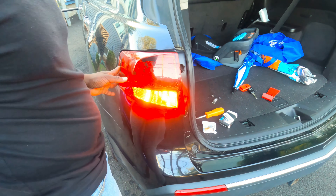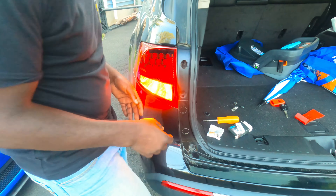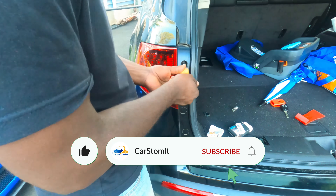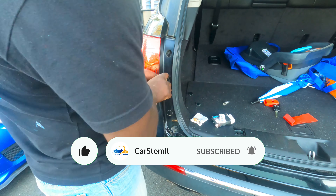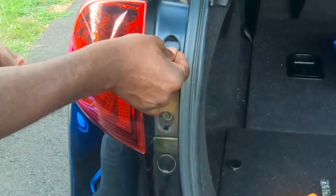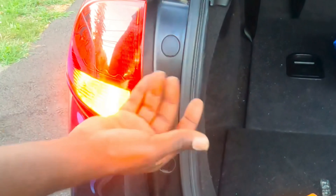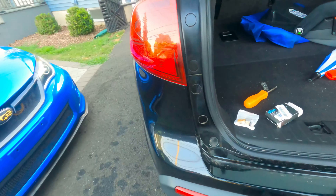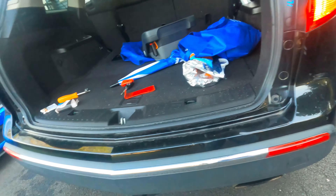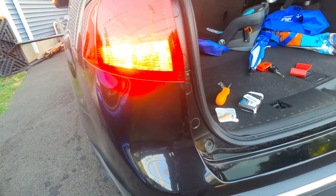So just line it up and then push it in. Now put the two screws that hold it. Okay, this side is done. Now we put the little caps back on — second little cap. That's it. Before — after, let brighter. Before — after, so much brighter. Okay, let's go to the next side.